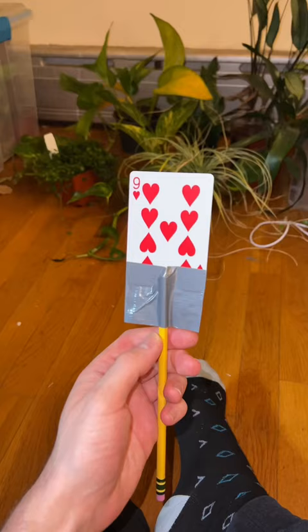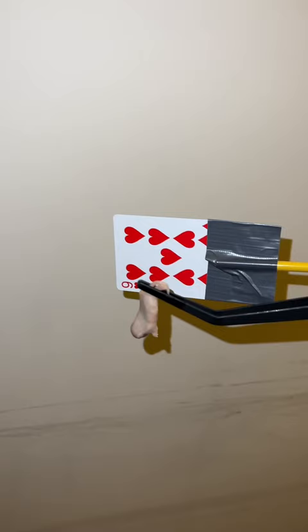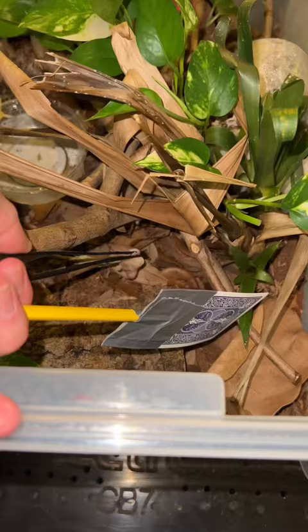The snake might hurt itself. For Zephyr, we're going to be using a playing card taped to a pencil — very simple. Stage 1 of training includes the first two feedings, but we first need to locate Zephyr's head — right there. Then you'll feed just like normal, except you'll hold the target just behind the meal. I'll see you in stage 2.